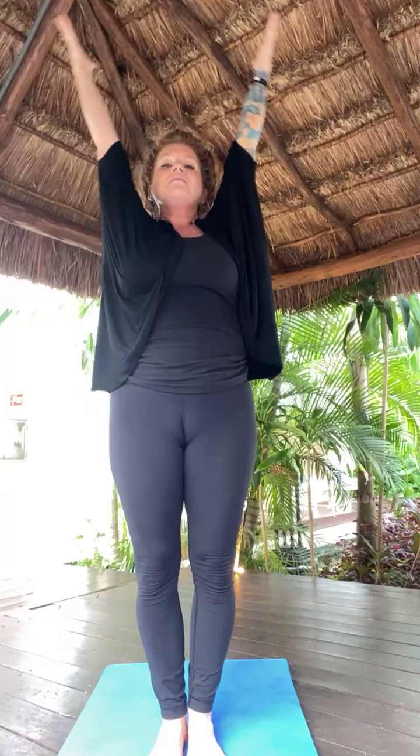Inhale, Tadasana. Samasthiti. Tadasana. Breath in. Sigh it out. Inhale, fill up. Happy sigh, exhale. Inhale, Tadasana. Swan dive, forward fold — Uttanasana. Inhale, lift halfway.